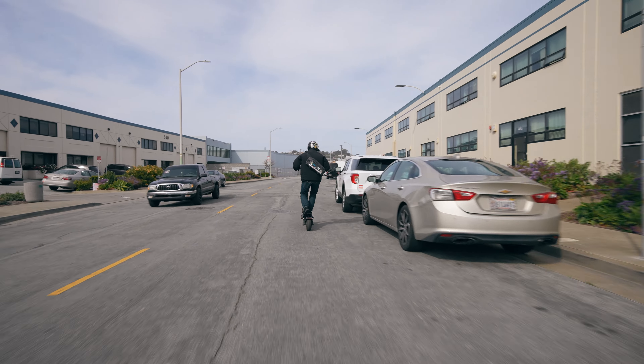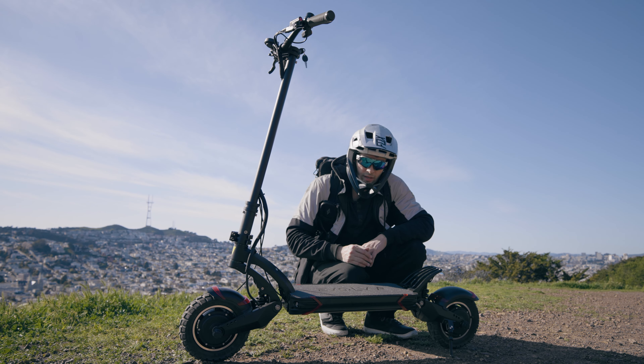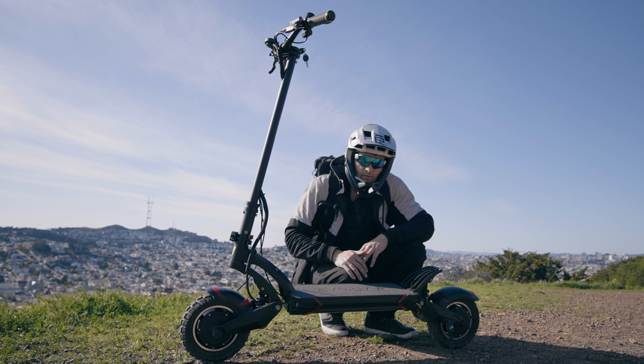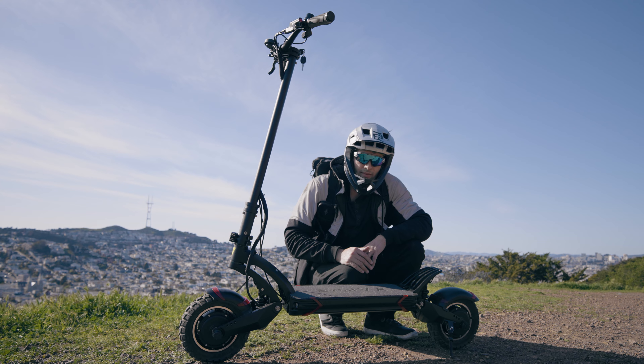Overall, I think you've got excellent value for your money here. That's all we've got for this episode on the Evolve R electric scooter. So is it better than a 010X? I don't know — what do you think? Leave me a comment down below and tell me what you thought of this scooter. Hope you all enjoyed this episode. If you did, please like and subscribe. Thanks so much for watching, and we'll see you all next time.